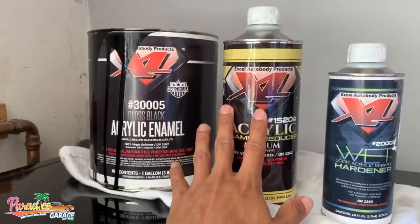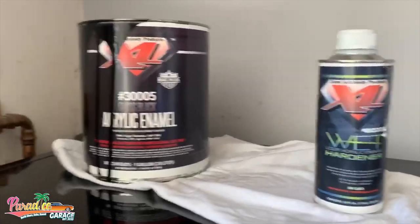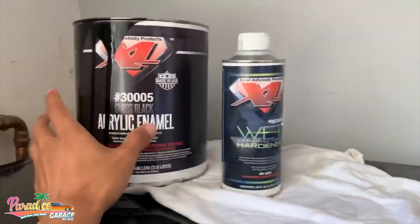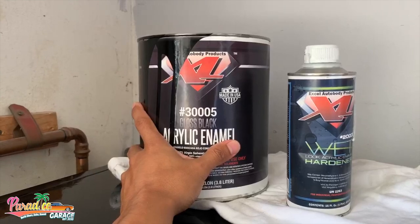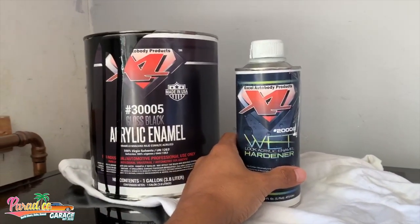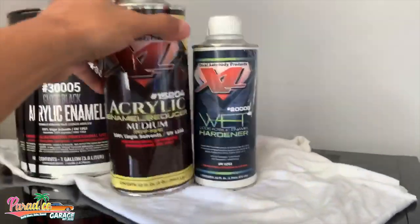Sometimes it's a 4-to-1 ratio, so for every four ounces you put one part of hardener. Sometimes there's no reducer — it's just four parts to one part. So out of 16 ounces, you'd put 16 ounces of your paint and then four ounces of your hardener. That's 4-to-1 — super simple.